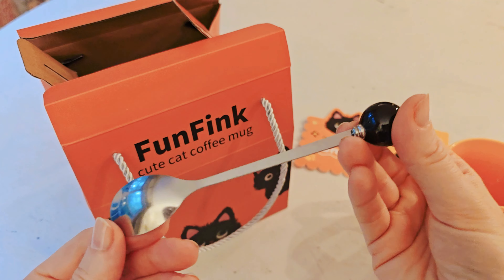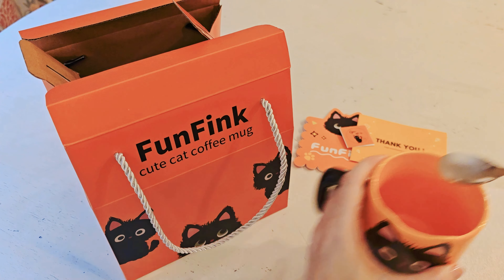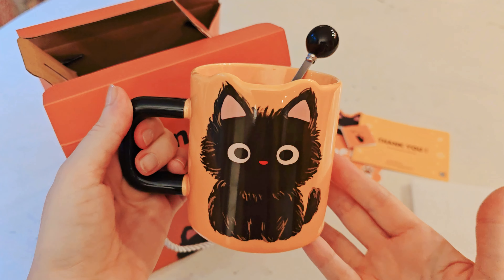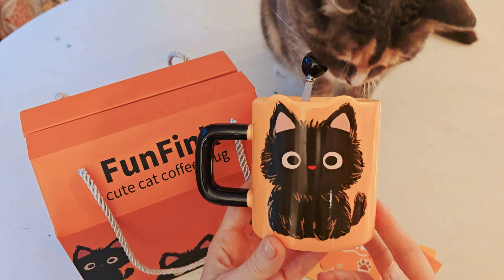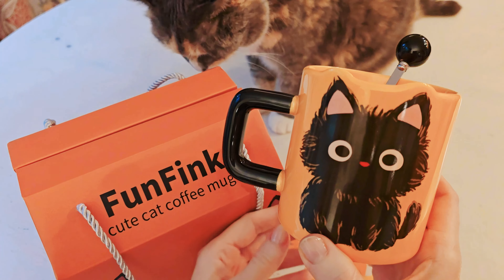Inside there's also a really sweet spoon — the top part is ceramic too. You can see how it fits perfectly into the mug. I love how the top has those little ears that carry over. This is something you're not going to see in a standard mug — it's clearly been made especially this way.